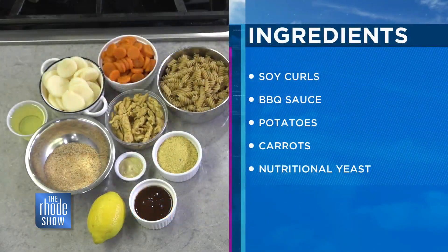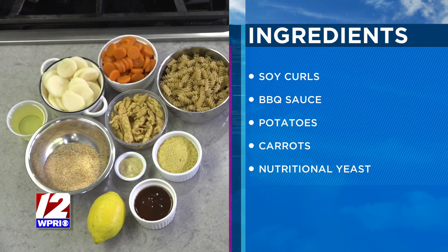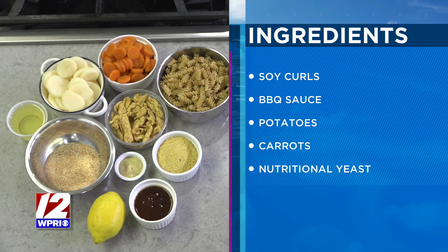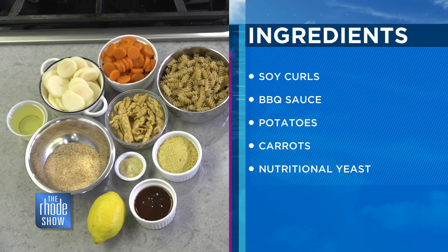We use some potatoes, some carrots, some nutritional yeast. We use soy curls, which are a puffed soybean — that's what that is right here. We rehydrate them, we bake them, we put all kinds of love into it, and it looks and tastes just like chicken. I'm excited to try this. I was wondering how you were going to pull this off, but you always do.